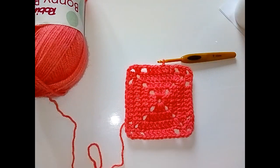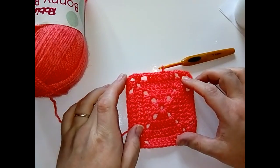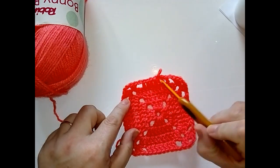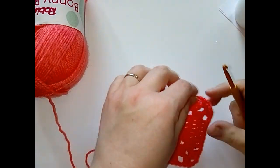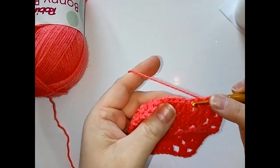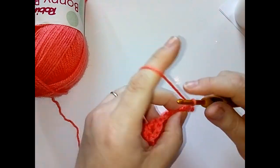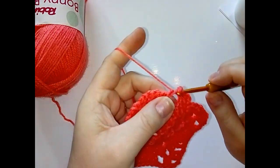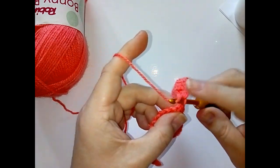For round five, we're going to skip the last two on each side of the center stitches, so we're going to do just three in the center of each side. Chain two to start, then do the next two stitches. Chain one and skip the next two, then do two double crochet into the chain space. Then do one in each of the next two.